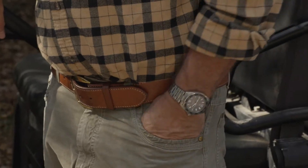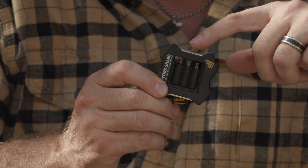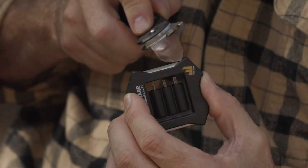Let me show you how it works. If you notice the size of this thing, you can put it in your pocket and easily carry it around. It has three very important features. On this side you have a diamond rod, and if you'll notice there's a little angle at each end of it. That angle allows you to get the proper angle on your knife when you're sharpening.